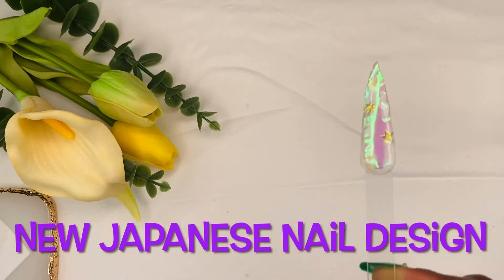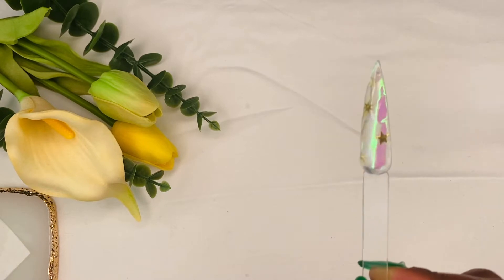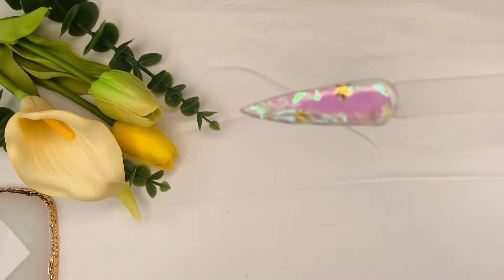Hello guys, welcome back to my channel. Today's tutorial is on the new Japanese nail design called aurora. So without wasting any more of your time, let's go straight to shooting this video.